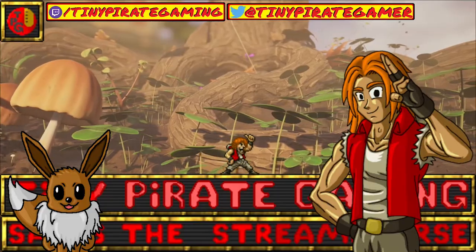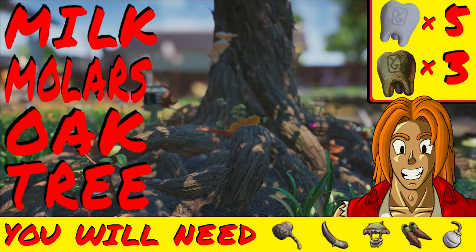First, we'll be covering the oak tree, where you can find five milk molars and three mega milk molars.